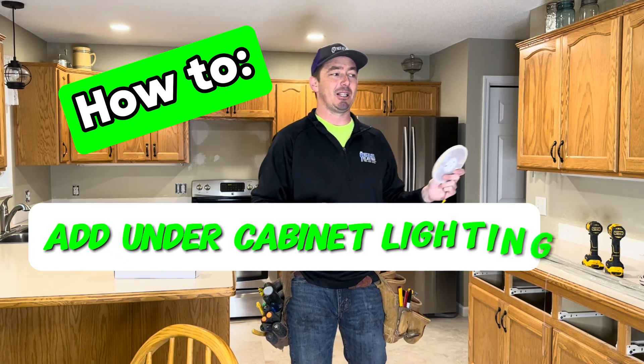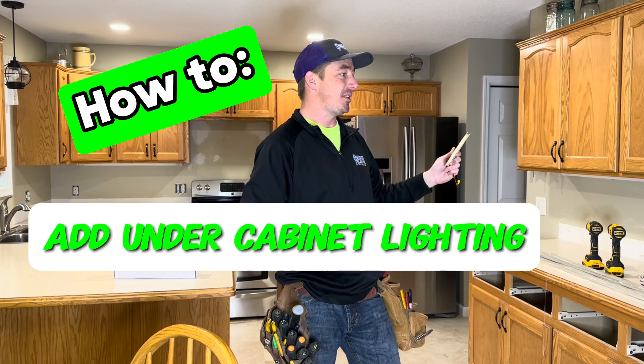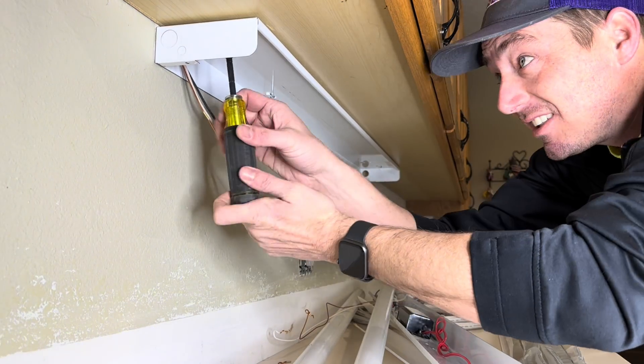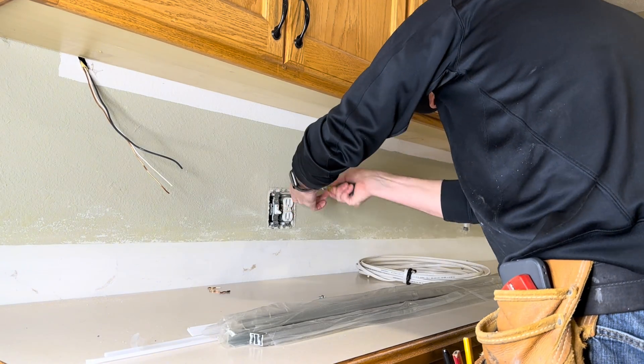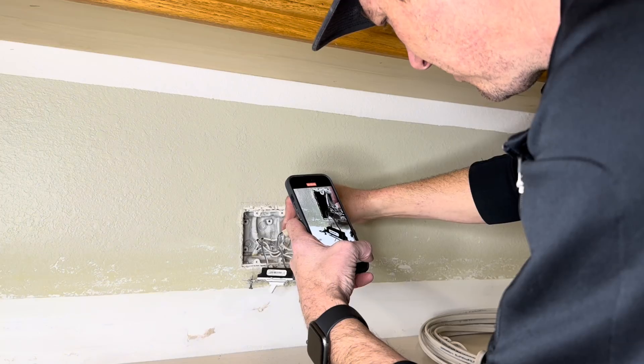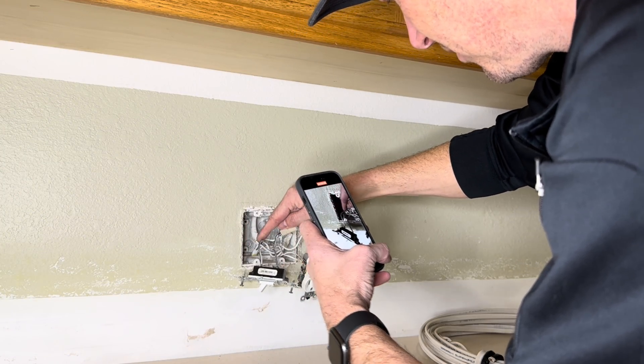Today I'm going to be adding some under-cabinet lighting to these cabinets. As you see the cabinets and drywall are in place - a lot of you have asked for that. First thing I'm going to do is remove all these old light fixtures. They were old fluorescent fixtures that had 120 volts going to them. These new LED tape lights are all 24 volt.